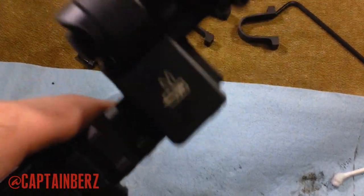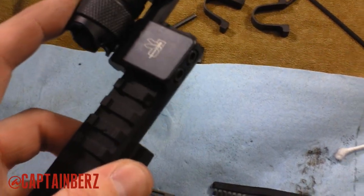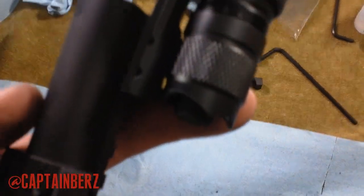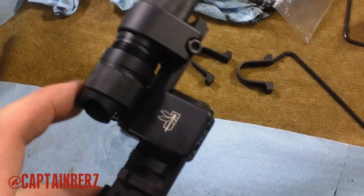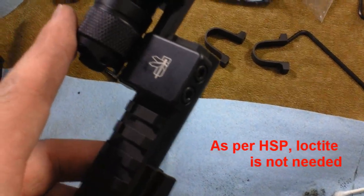Now, I'm not really sure what to make of that. Everything is tightened with the same torque specifications. What kind of threading do they use? Not sure. But going forward, I'm definitely going to be using Loctite.